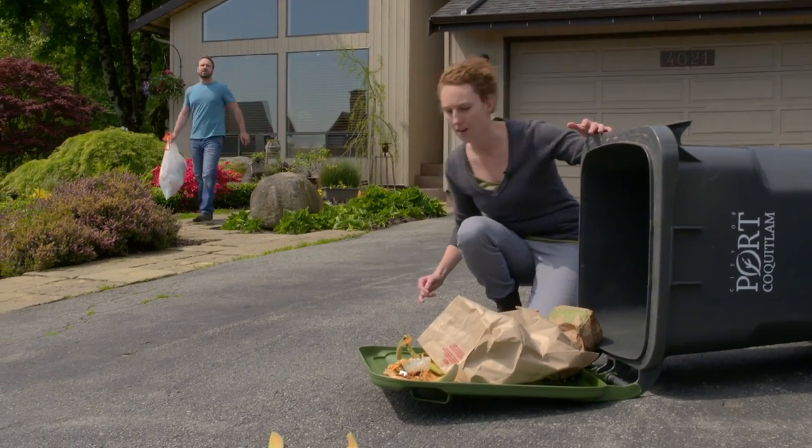Oh, Russ, bears got into the garbage again. Oh, man. Hi, I'm Russ. And I'm Jamie. And we're in Port Coquitlam.